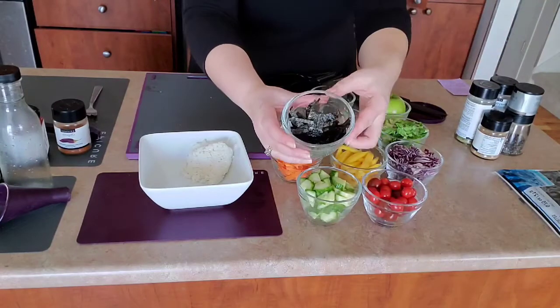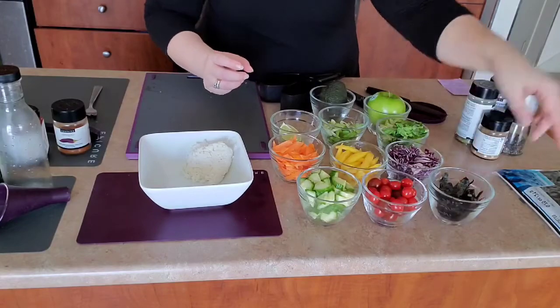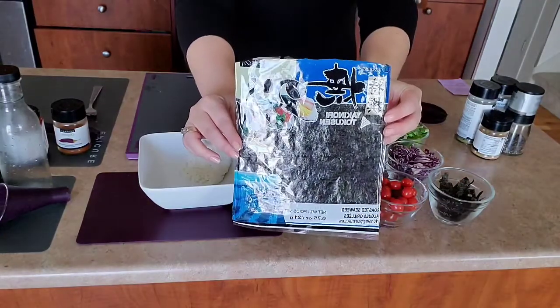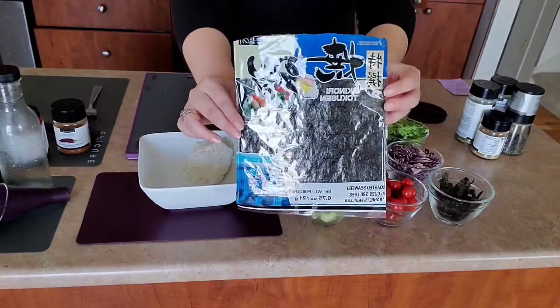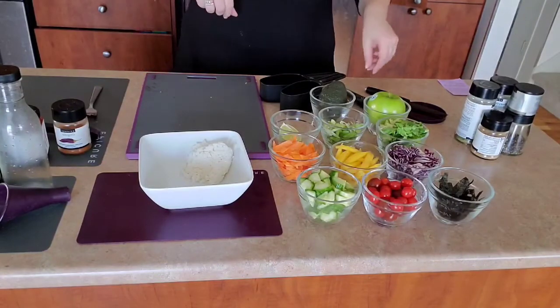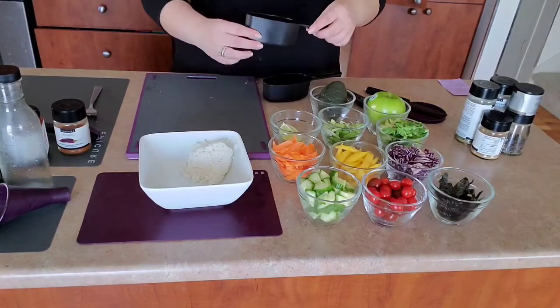I used traditional nori — this is the sushi paper — just to add a little bit of texture at the end. This is the one I found at my local Walmart. You can use any brand you like and there are no calories in this, so it's just like a little topper. The next step is we want to look at how much vegetable we want to be adding.